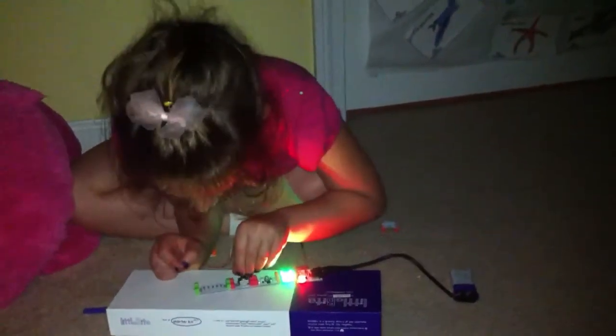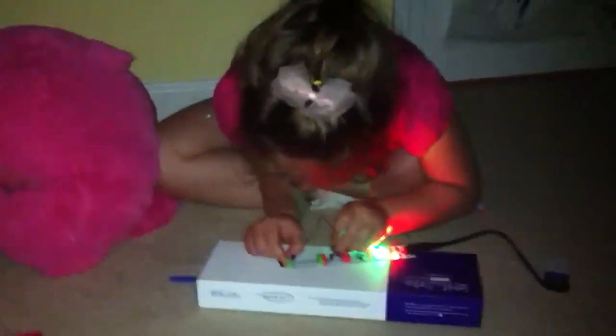I got a Nemo one! You got a Nemo one? Did you help with the circuits? Good job.